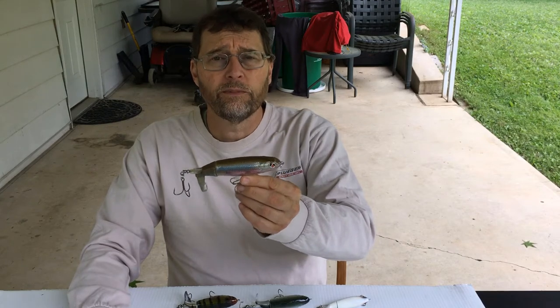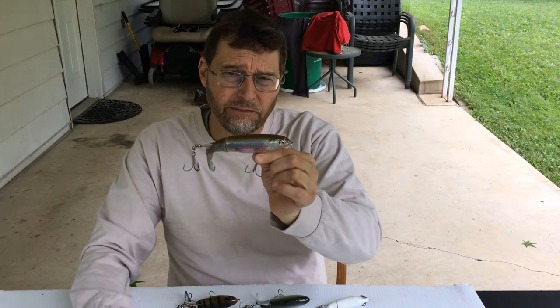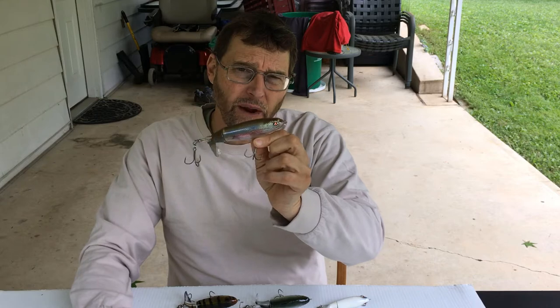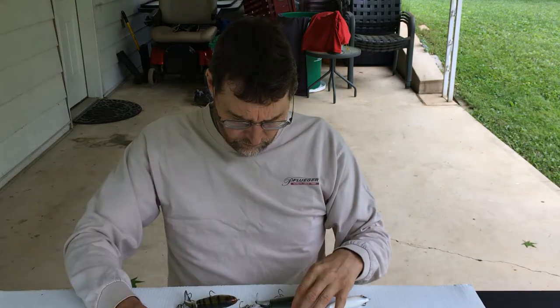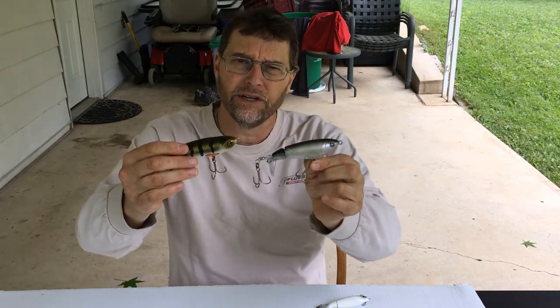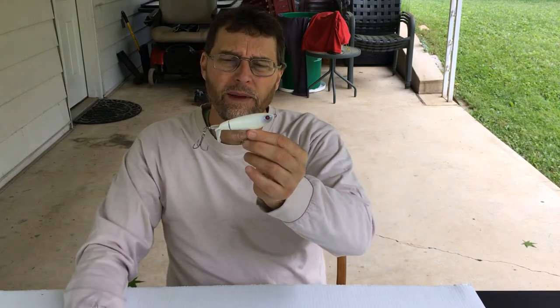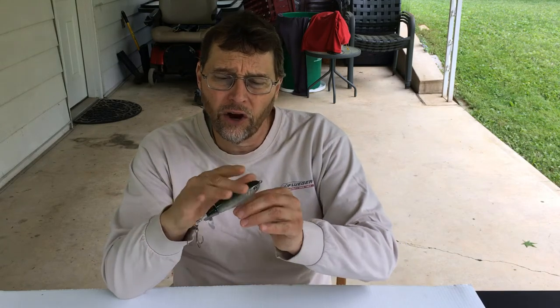Next up, we have the River to Sea Whopper Ploppers. If you haven't tried these, you need to add them to your arsenal — they are fantastic topwater lures. They make great commotion, you can stop and start them, retrieve them very fast and they still run true. They come in multiple sizes: a good all-around size works for both largemouth and smallmouth, and a smaller size I especially like for smallmouth. One common color pattern I use is a darker back and lighter belly, imitating a baitfish like a shiner, gizzard shad, or perch.